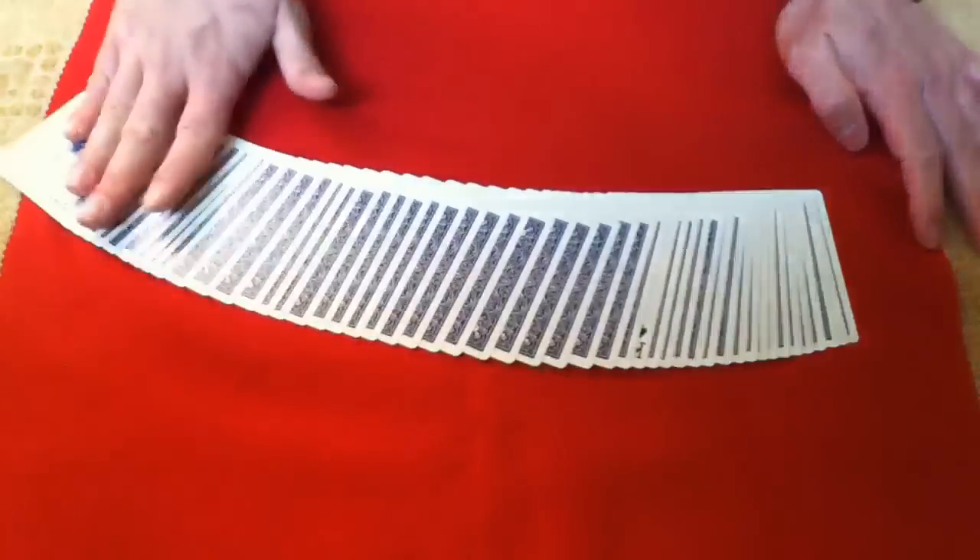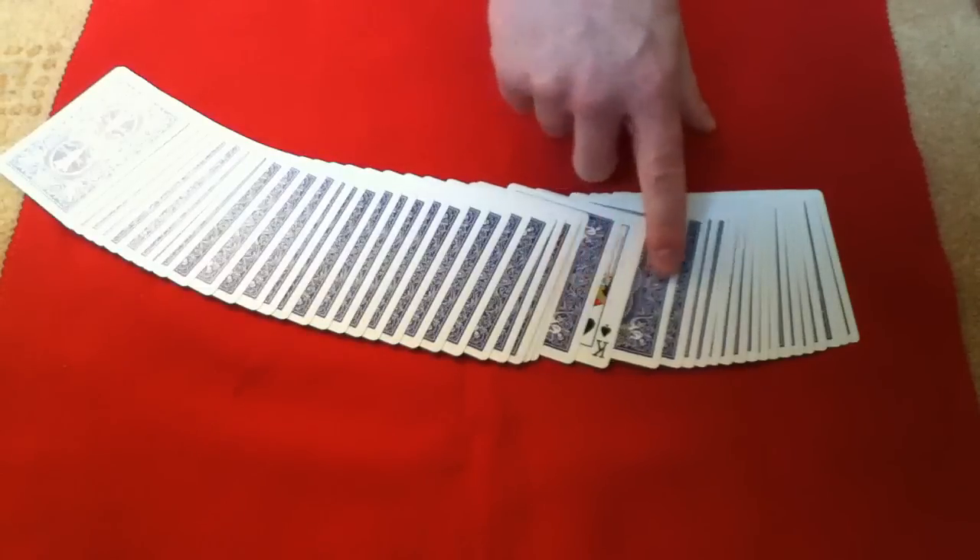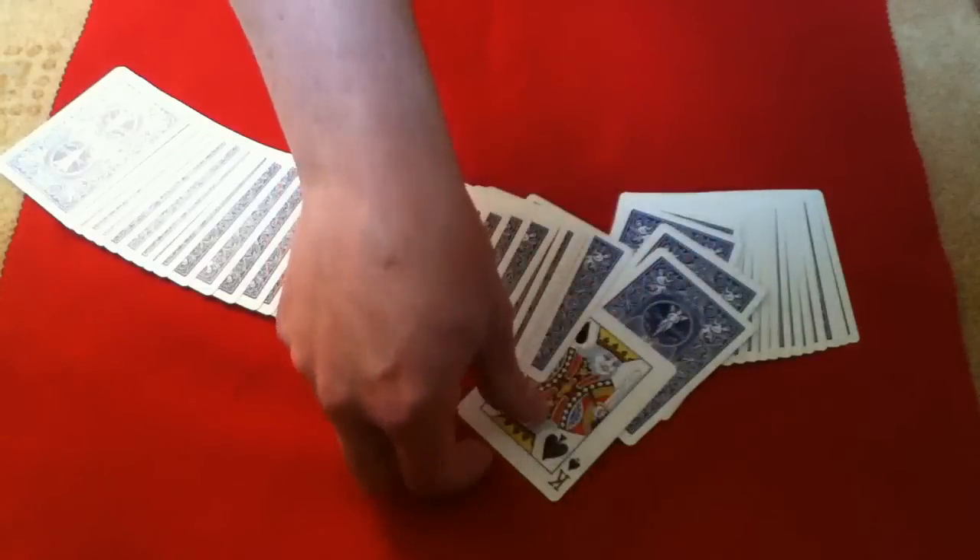I'll now gather the cards together. And with a snap of my fingers, every card has turned back the right way apart from one card — their king of spades.